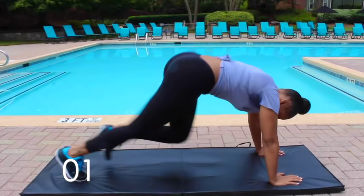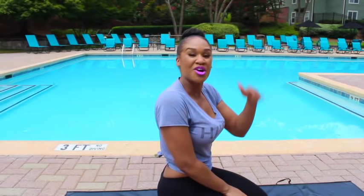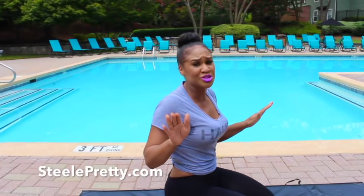Great workout, guys. Make sure you do this every single day in order to see results. Make sure you get your flat tummy tea on flattummytea.com. Get your workout outfit on stillpretty.com. You know it's a real workout when you're sweating like this. So do it every single day to see results. Subscribe on the bottom and I'll see you next time.